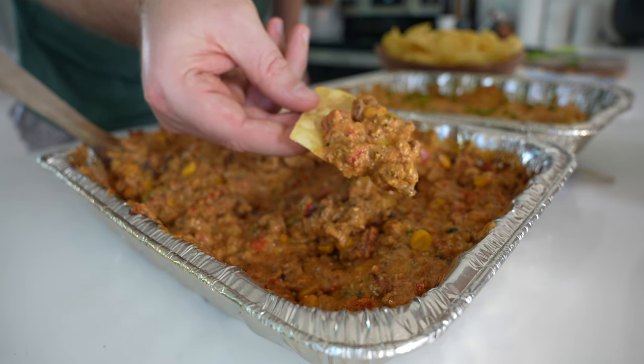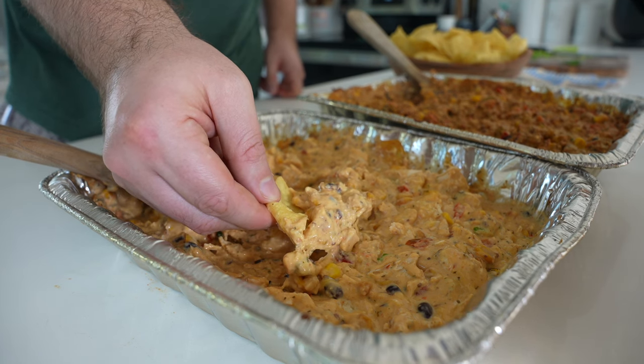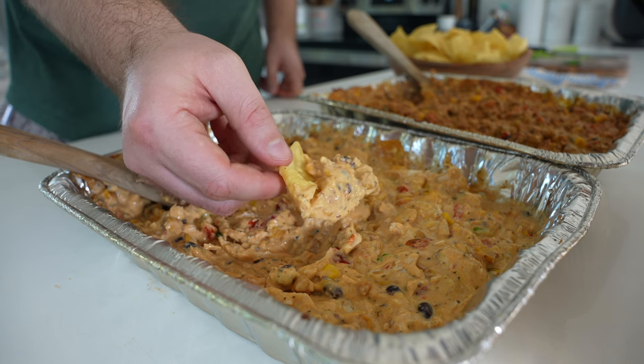I'll throw a link to both recipes in the description below so you can print this off if you want to. Hope you enjoyed. Be sure to like and subscribe for more videos.